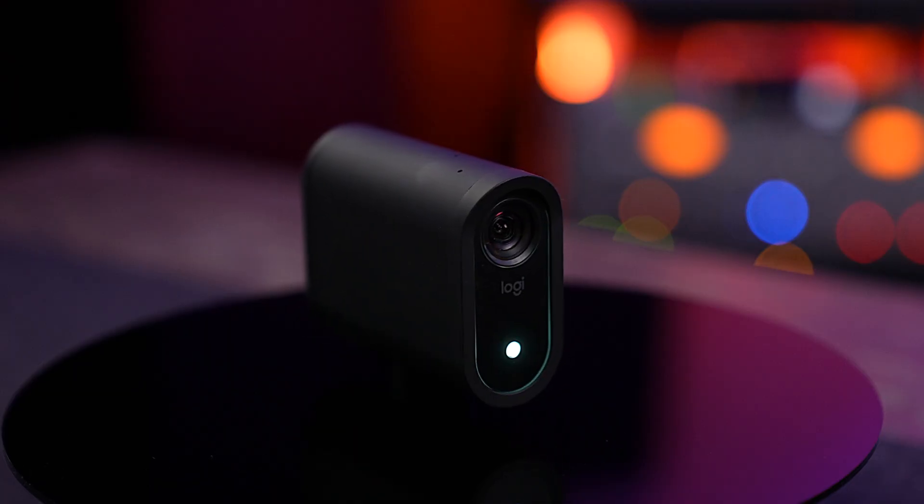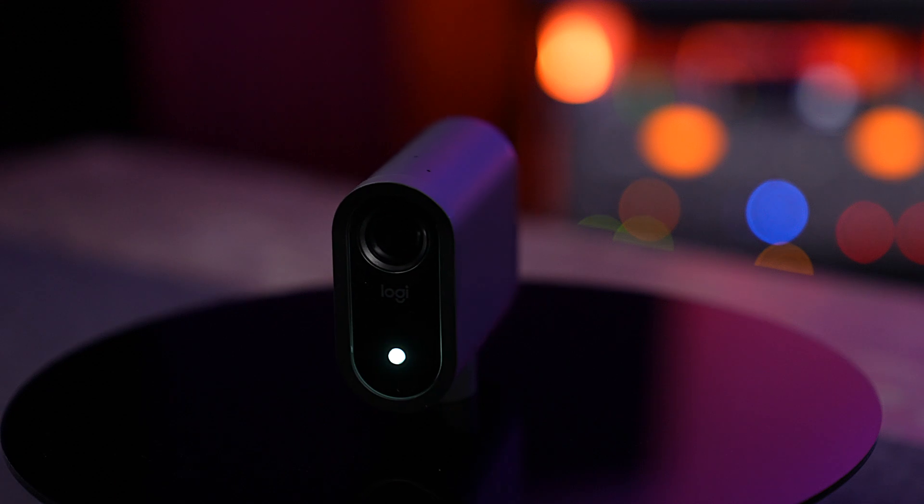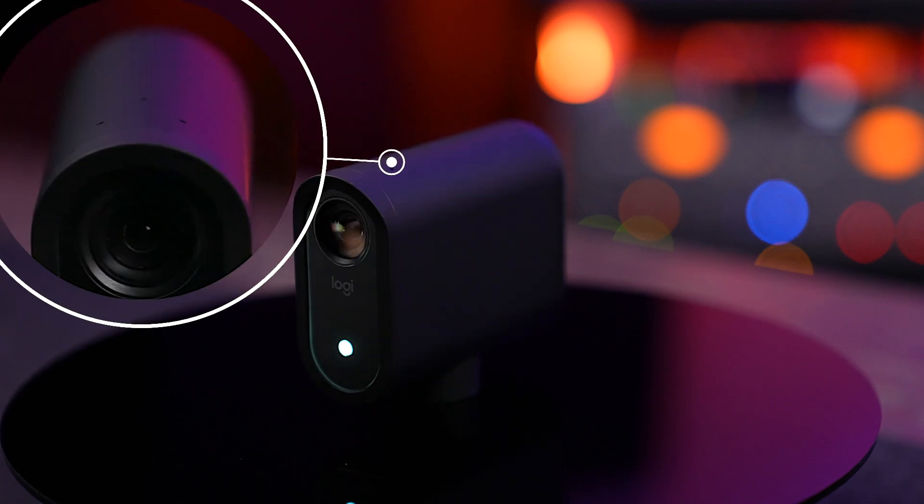So let's get you sounding as good as you look. Each Mevo has built-in mics — three of them actually. The mics are at the top of each Mevo, right here, so make sure they're not obstructed.